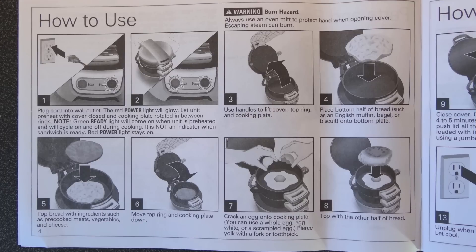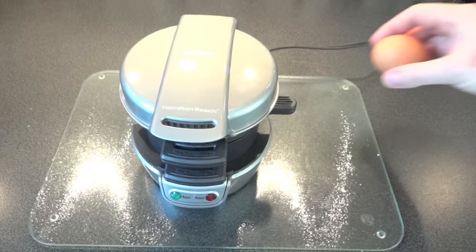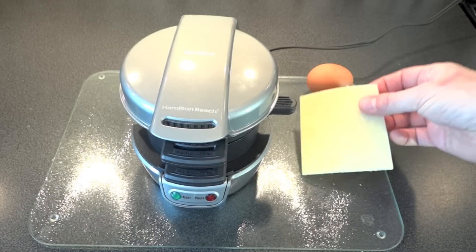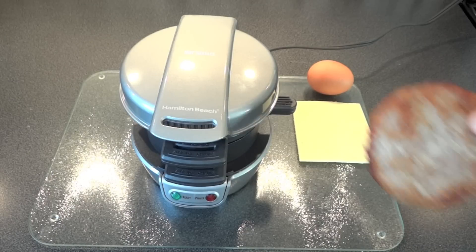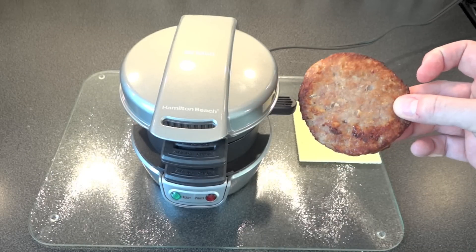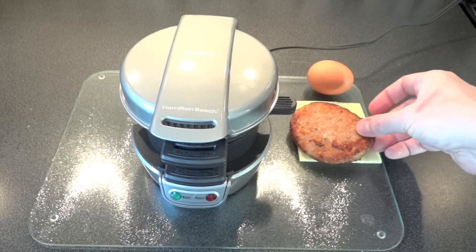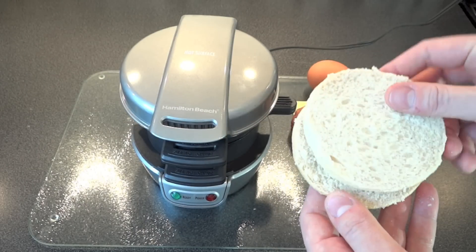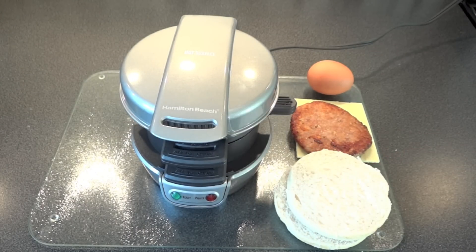Here are the instructions - let's follow these step-by-step. The first thing we need is our ingredients: an egg, a square of cheese, a pre-cooked sausage patty, and then an English muffin - or as we call them in England, a muffin - sliced as well.